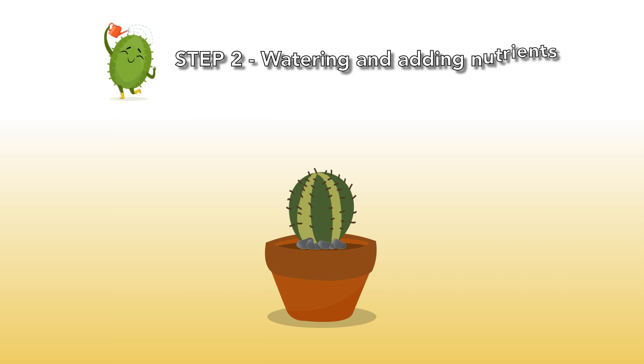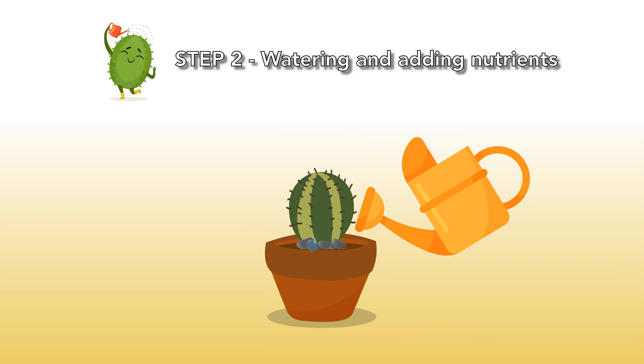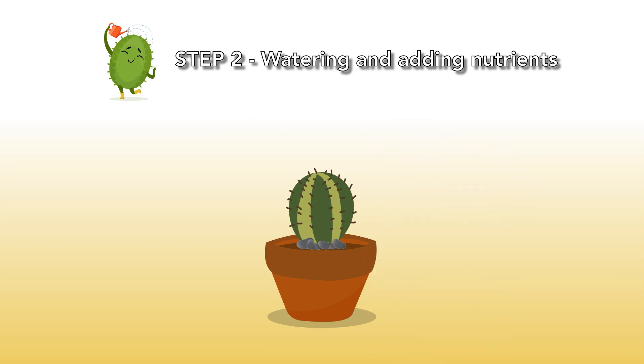Step 2: Watering and adding nutrients. During the first 6 months, it's important to keep the mixture moist. After 6 months, you can start treating the cacti like adult species and give them less and less water. Make sure that the soil completely dries out before watering the cacti. In the wintertime, you should not give your cacti water — the plants are then sleeping. You can give your cacti nutrients once every two weeks, but make sure you give nutrients that are especially meant for cacti and succulents.